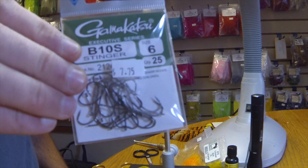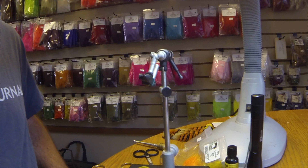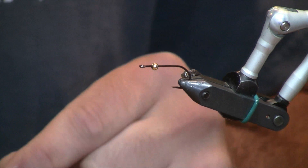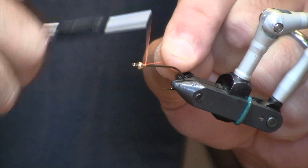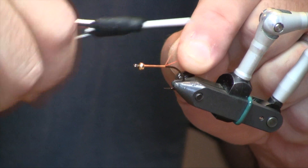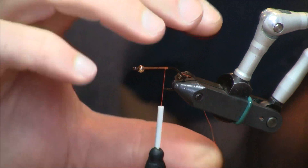I am starting with a size 6 Gamakatsu B10S in the vise, and I've got a little 7/64 inch gold tungsten bead at the front of it, just to give it a little bit of weight. We're using a Fluorescent Orange 70 Denier Ultra Thread.